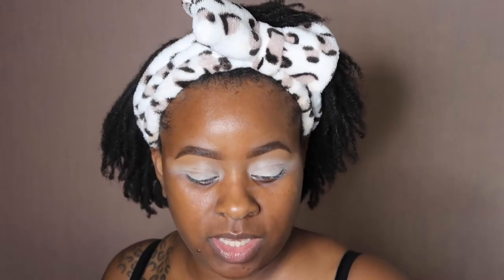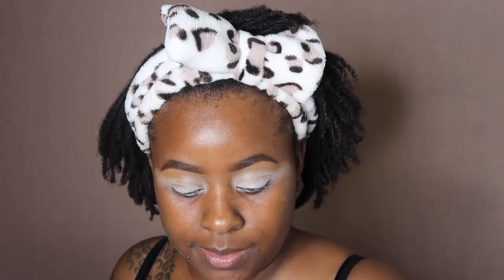Welcome back to my channel! Today is going to be another Woman Crush Wednesday inspired look. We're going off of this picture right here of Benty Vegas on Instagram. She has this bright red shimmery eye look and I'm going to try to recreate that using some affordable makeup palettes.